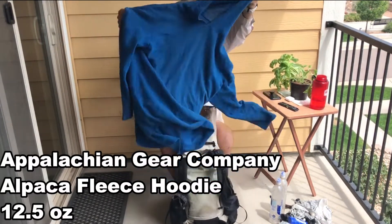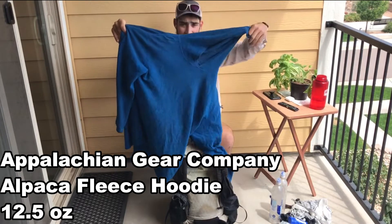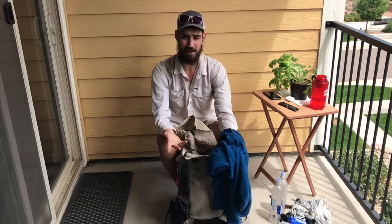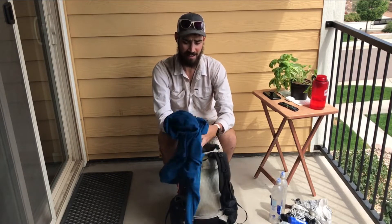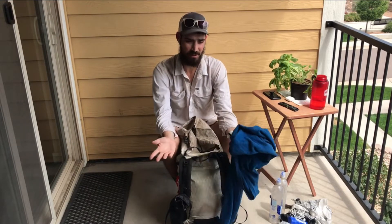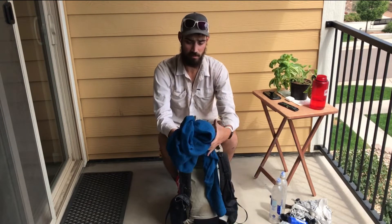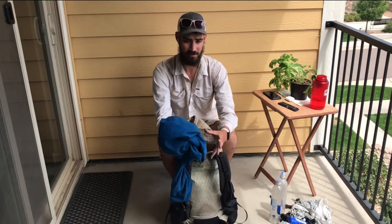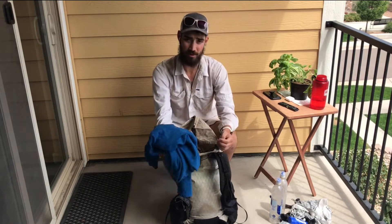Now into the inside of the pack, going top down. First out is the Appalachian Gear Company alpaca fleece hoodie. This is the only warm layer I have. I did carry a puffy from Durango to Salida but only really used it as a pillow, so I sent it home. This fleece is fine for cold mornings and cold evenings — I was totally fine with it.